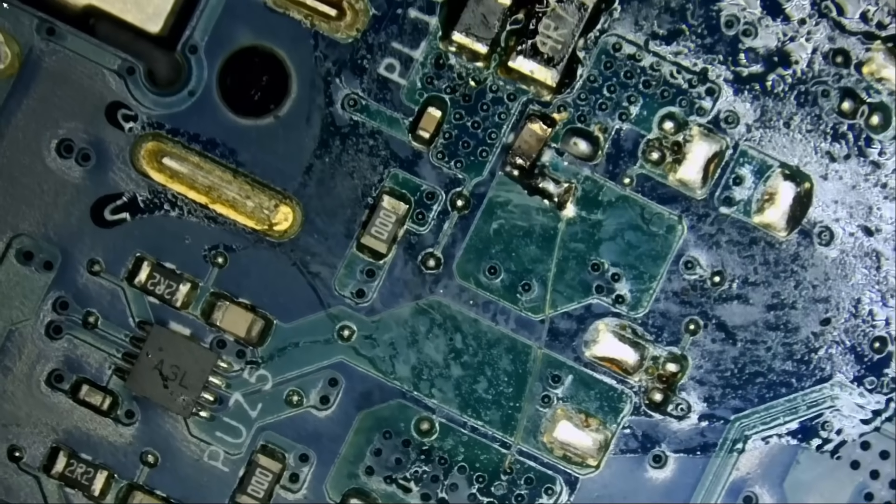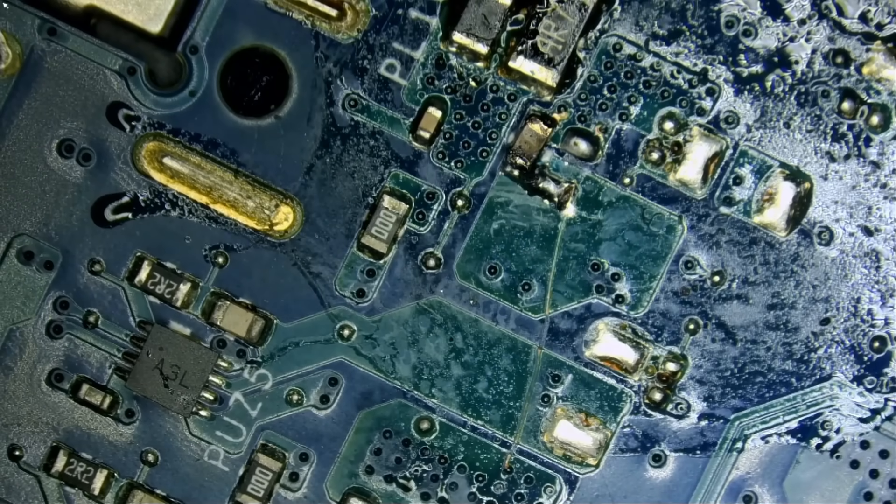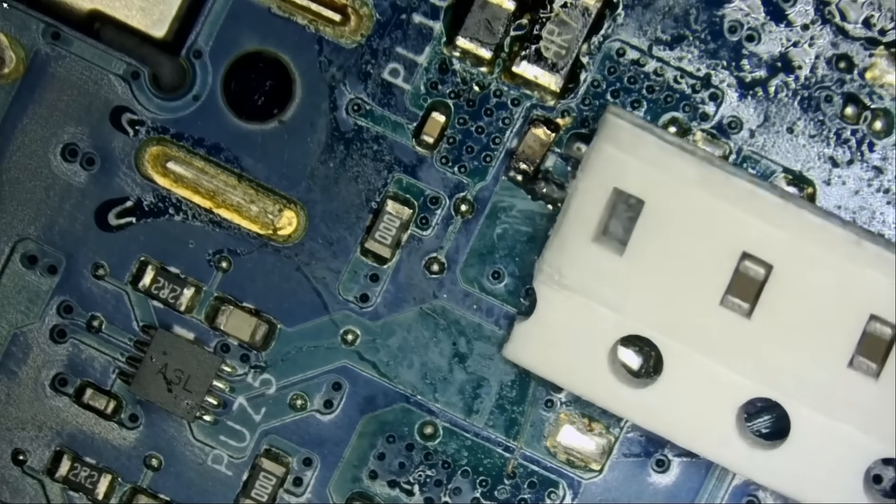Now we need to grab another cap: 100 nanofarads. This one is likely size 0402 or 0603 — if I had to guess, I'd say 0603. Let me grab the 0603 book. If you're in this business or doing this as a hobby, you can purchase all those books from our site — we have 10 different books in sizes 0201, 0402, 0603, 0805, and 1206, for resistors and capacitors, every value you can think of. I opened the book to 100 nanofarads and the size comparison confirms 0603 is correct.